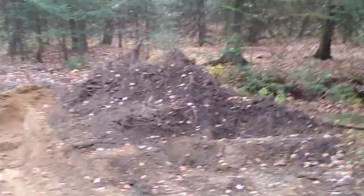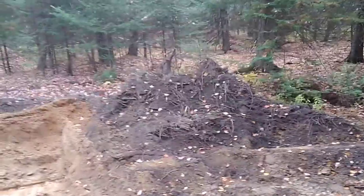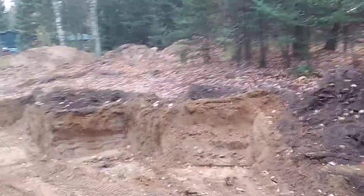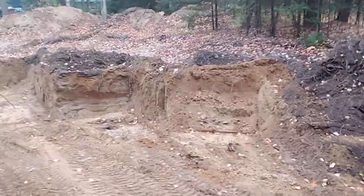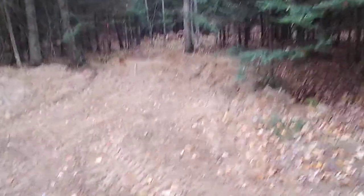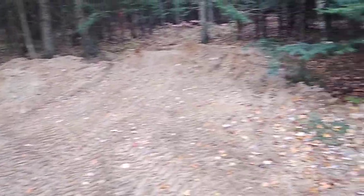We had originally pushed all the topsoil over to here so we can use it later in planter boxes. What little remains, I'm scraping off the top as I go and then taking the sand from underneath. Over here had been a huge sinkhole, about the size of a swimming pool and six feet deep or so, and I completely filled that up with sand so we can dig it out easily later.